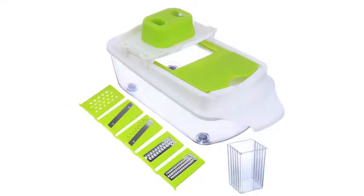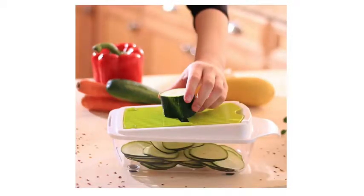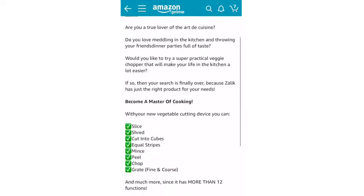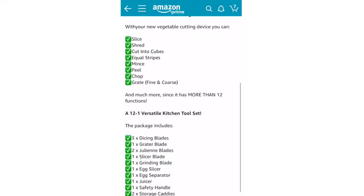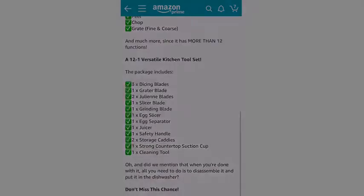If you want to get your hands on it, I will have the link in the description box, so definitely go check it out — you can find it on Amazon. I just wanted to do an unboxing to show you all of the parts and basically how to use it. I really do hope you enjoyed watching. If you're not subscribed already, I would love it if you do. And I want to give a big thanks to Zylac for collaborating with me on this video and sharing this amazing product with you guys.